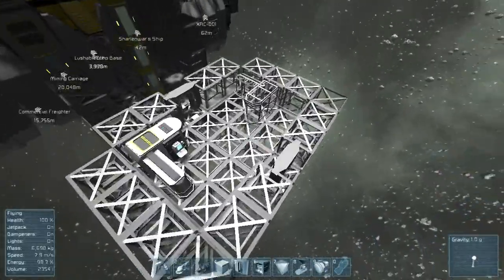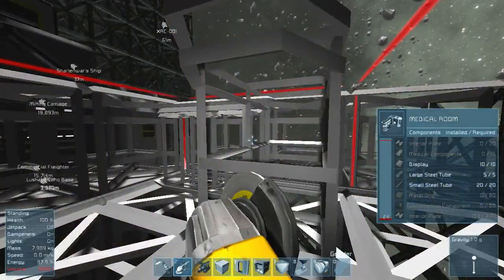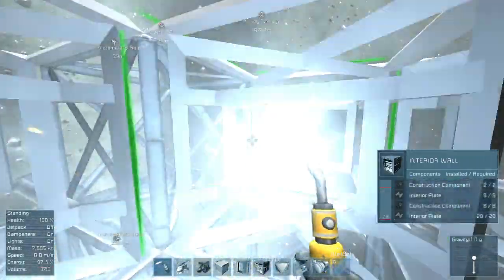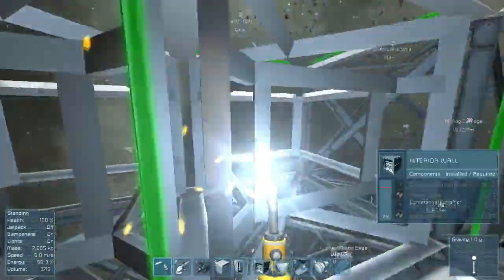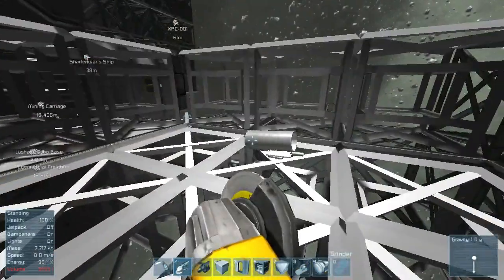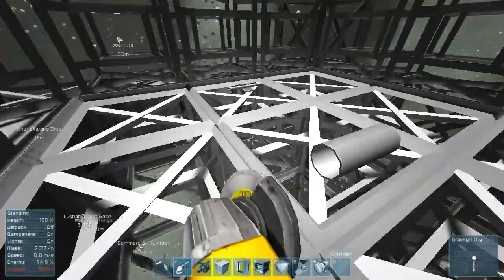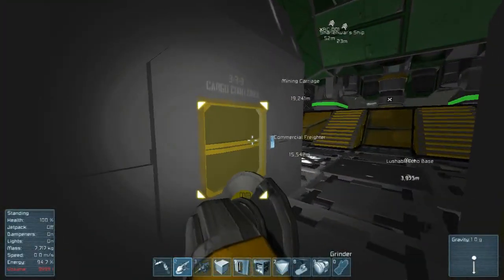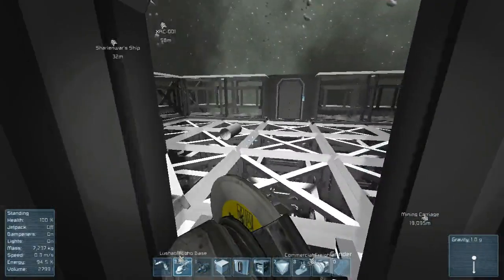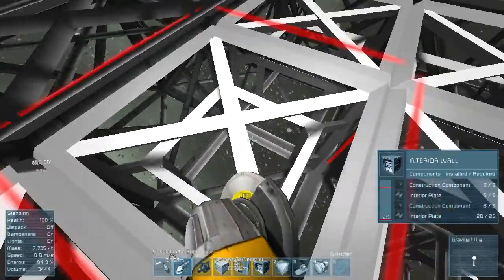I'm gonna have to move this - okay I'm full, that sucks. Let's put some components in here. I need to dismantle this - oh there's all my parts, at least they're there. Let's put something away - we don't need the scope, release metal grids, go grab more after. At least we have gravity on so we don't miss anything.